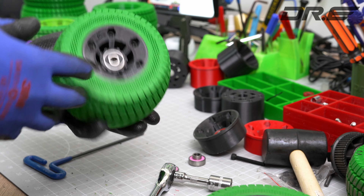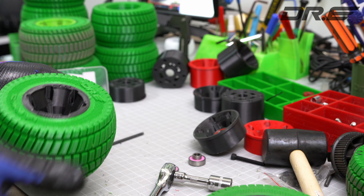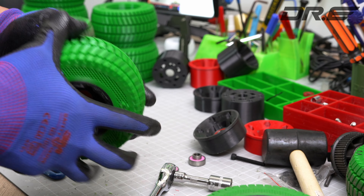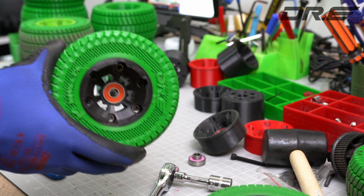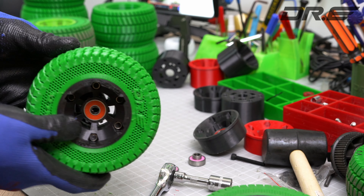Now that's ready to go — that's how you put a Dr. E TPU wheel together. This thing is solid as a rock, yet it's got the flex to give you that perfect ride that you've never imagined before. I love these wheels — these wheels are just awesome.